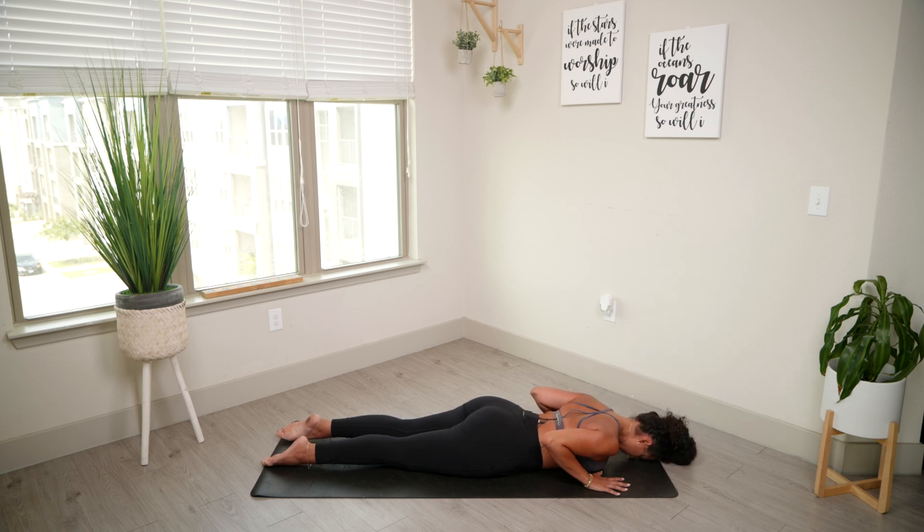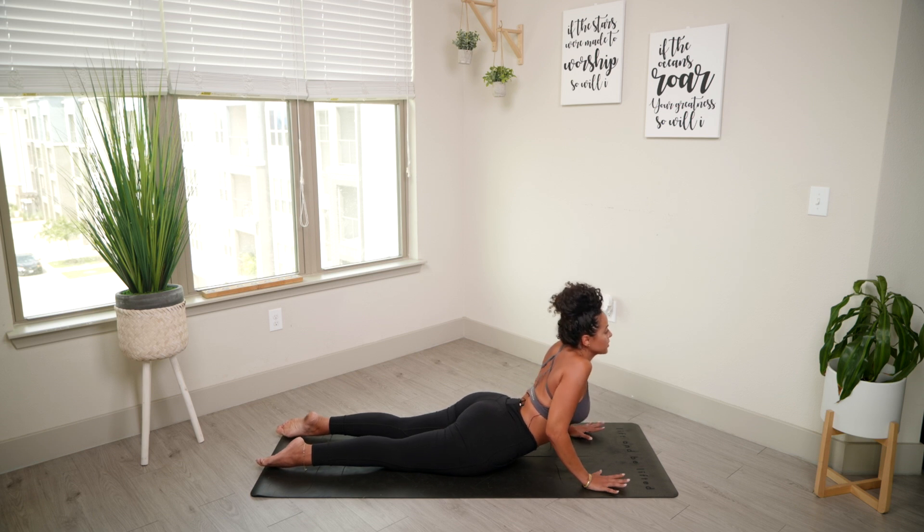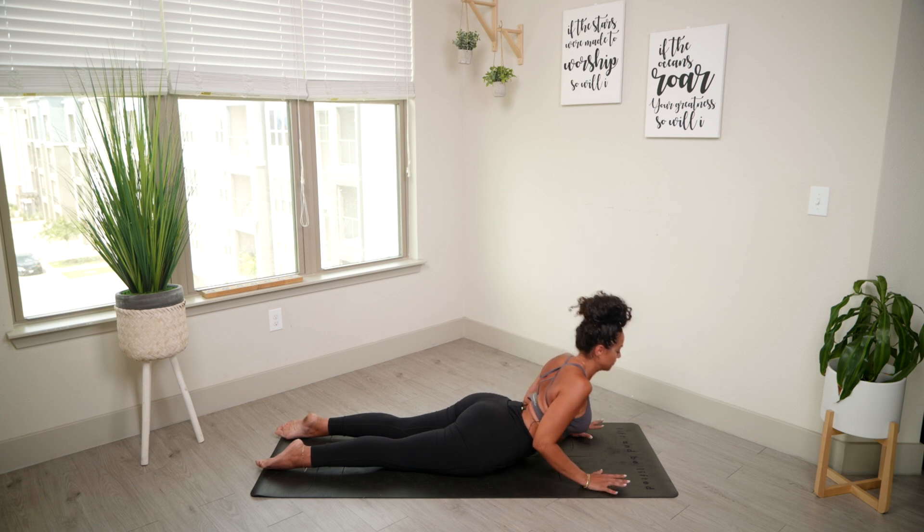One more time. Inhale, squeeze the core. Exhale — this time you want to go up a little higher if you feel comfortable to do so. Just make sure that your shoulders are not by your ears. Bring some space between your neck. Exhale, down.